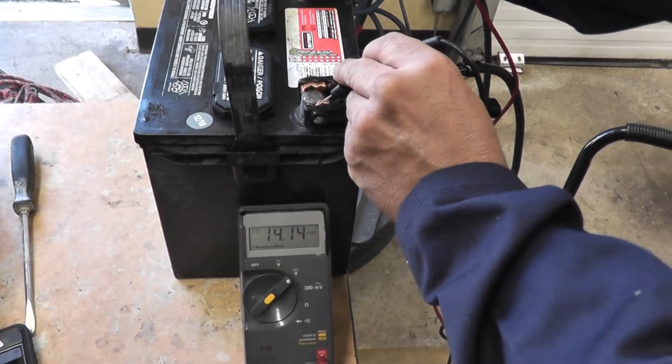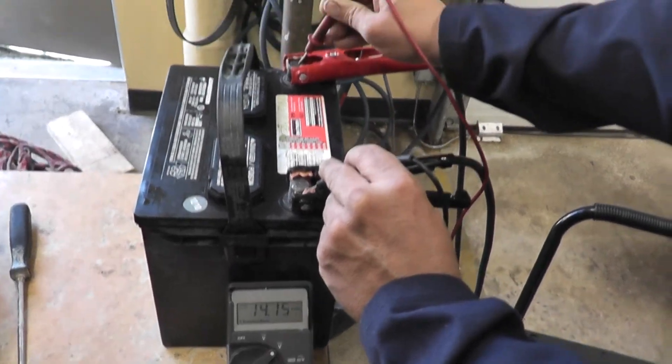It's not going over 15 and a half volts, which means we can still charge the battery and revive it.